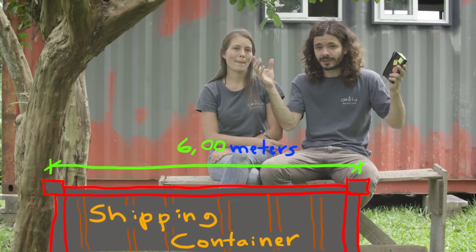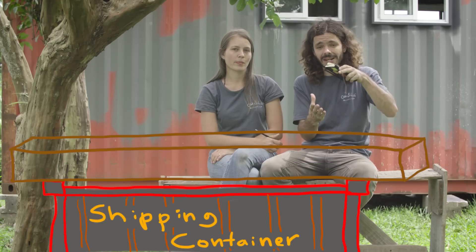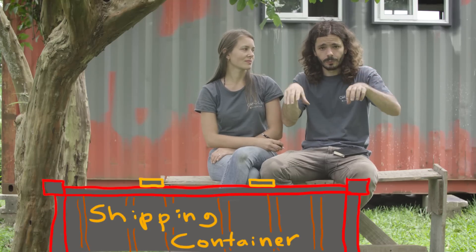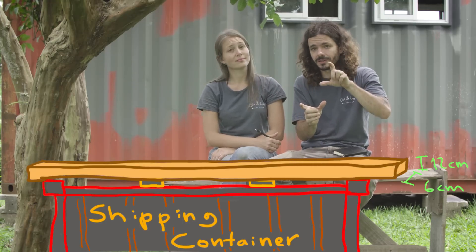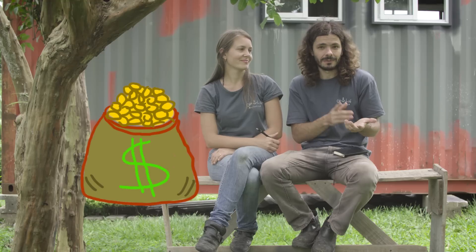Before, we had a support every 6 meters, so the main beam would need to be something like 15 centimeters by 30 centimeters. When we added two supports in between, now we have a support every 2 meters, and we went down to 6 centimeters by 12 centimeters. The price went from about one and a half times the price of the shipping container down to about half the price. So that's pretty good.